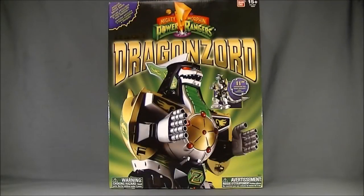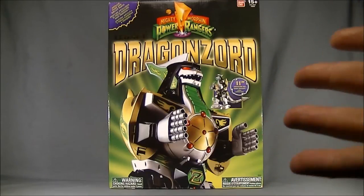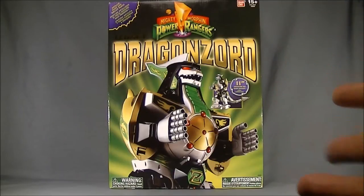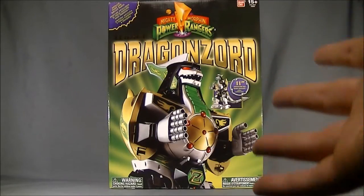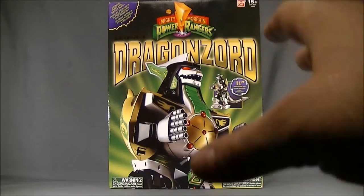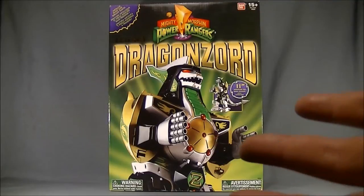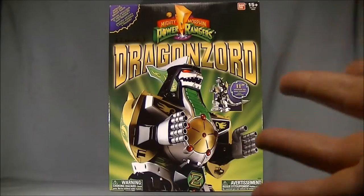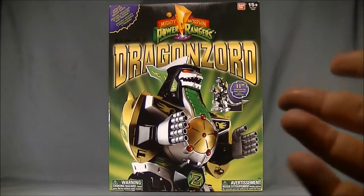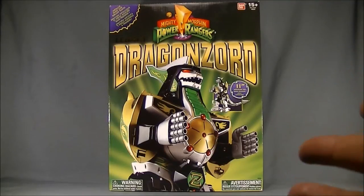Welcome back to Super Important Reviews, my name's Steve and today I'll be going over the Mighty Morphin Power Rangers Legacy DragonZord from Bandai. I've been really excited about this figure ever since it was spoiled because I already have the Megazord, the Dragon Dagger, and pretty much everything else to go with the Legacy series. This is actually my first DragonZord I've ever owned, so I'm really excited to get this out of the packaging. The DragonZord is definitely my favorite of the Megazords, and next would probably be the White TigerZord.